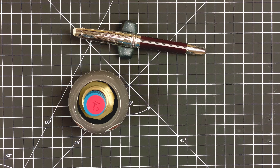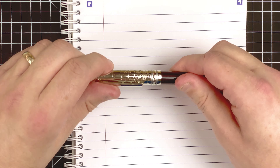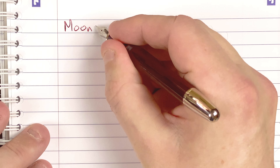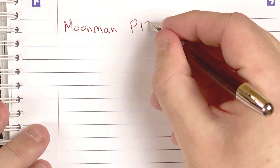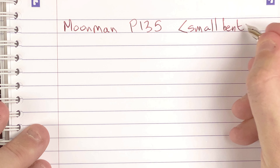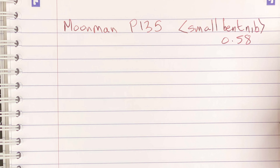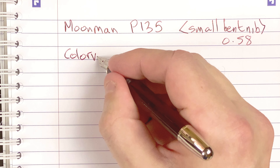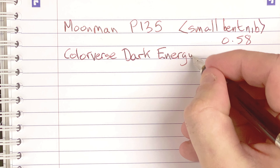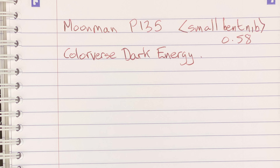Now it's time to fetch in the notepad so we can do our writing sample. Uncapping it nicely, and we have here a Moon Man P135. This has got the small bent nib. On the advert, it said it was 0.58. The ink: Colorverse Dark Energy. I love the Colorverse inks — I love the way that they name them. It really makes them feel different.